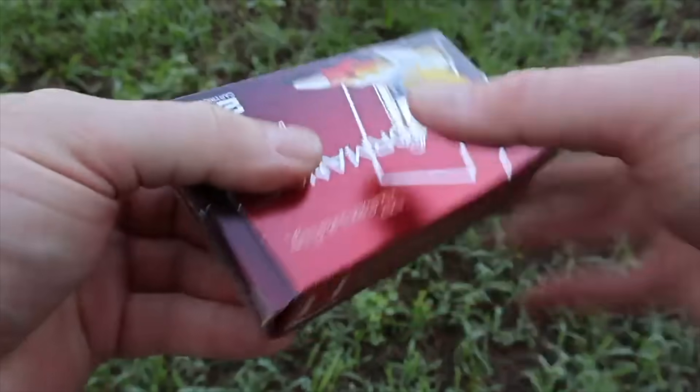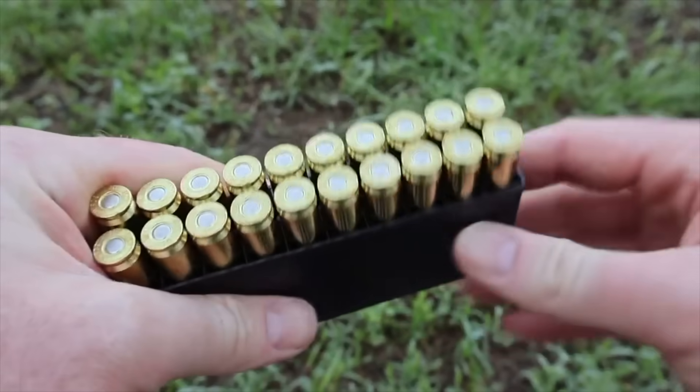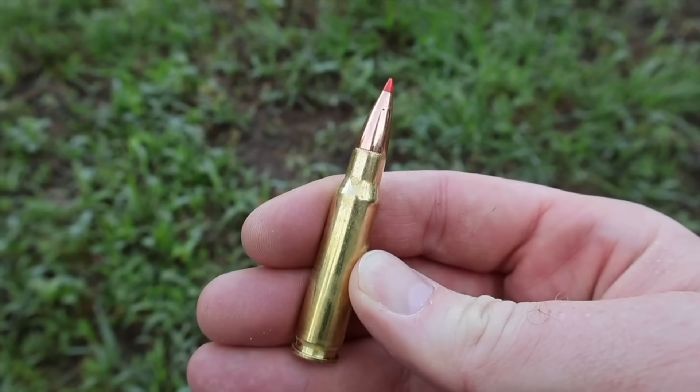We'll go ahead and open this up and take a look at the ammo itself. I'm just going to do the 150s because they're identical to the 165s — they just come in a black plastic ammo holder. There it is, your classic red SST bullet. Let's go shoot this stuff and see how it does.